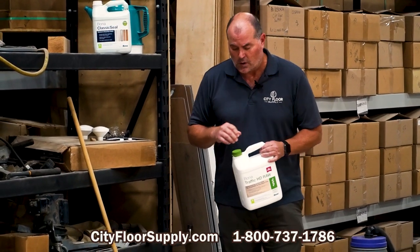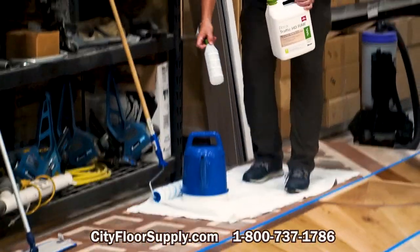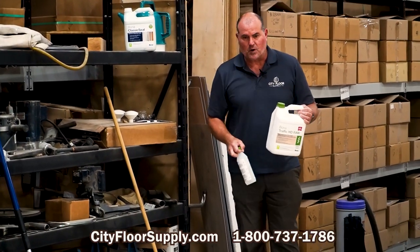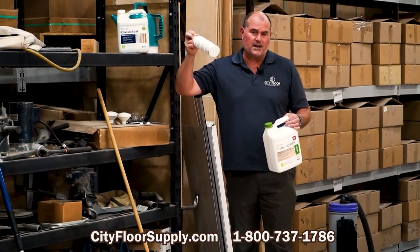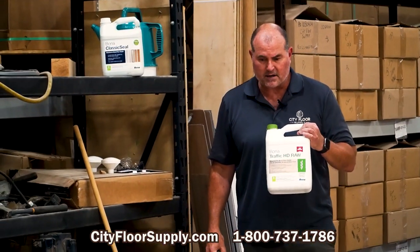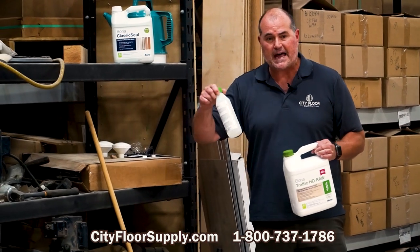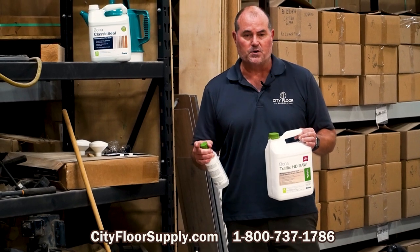What I did was pour out about half a gallon. There is head space in here for the catalyst, which is the Isis INA catalyst, and you can just pour this right in. I didn't want to waste it because we only have a small space that we're coating, but I will mix — I believe it's a 10 to 1 ratio, catalyst to the raw product, the HD RAW. The bottle is marked for the appropriate amount, and the gallon jug is also marked if you're not going to be using it all so you don't waste it.